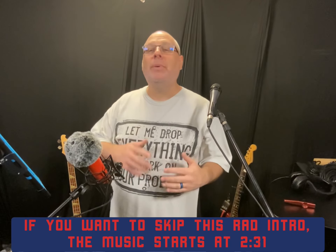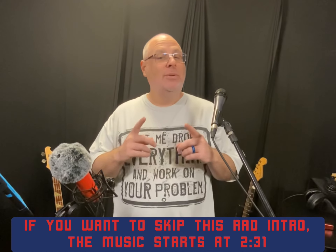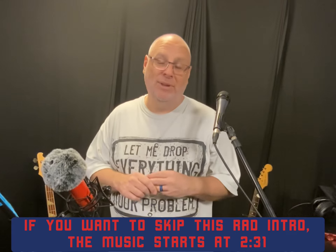Hey Nomads, thank you so much for checking out this video where I'm going to use a looper to cover what is perhaps my favorite song to play, which is Santeria by Sublime.